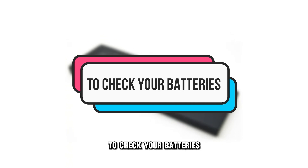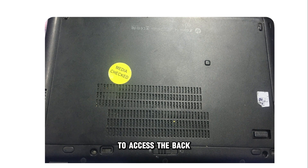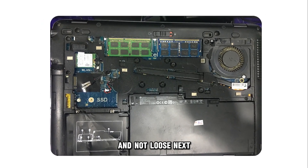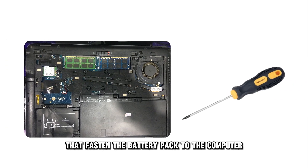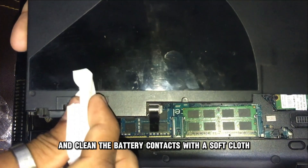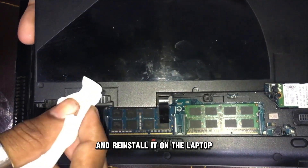To check your batteries, switch off your laptop and flip it upside down to access the back. Confirm that the battery pack is firmly screwed and not loose. Next, use a screwdriver to remove the screws that fasten the battery pack to the computer. Pull the battery pack to remove it and clean the battery contacts with a soft cloth, then reinstall it on the laptop.